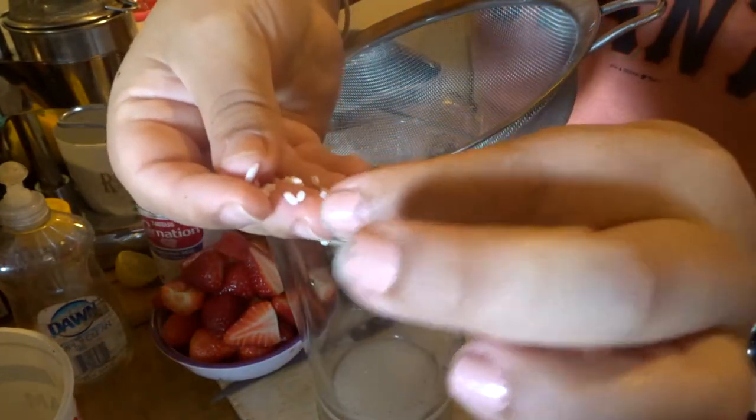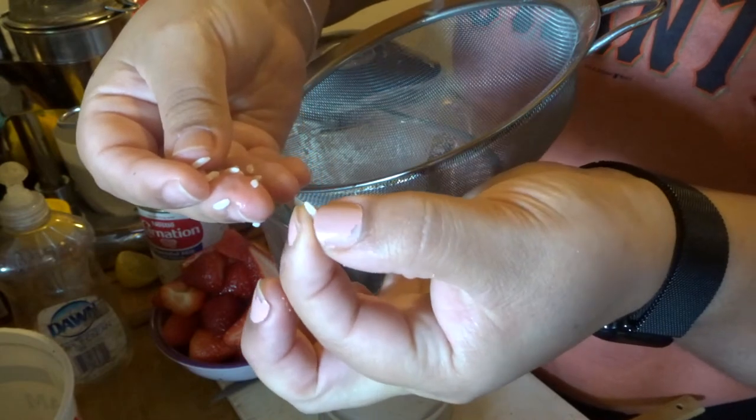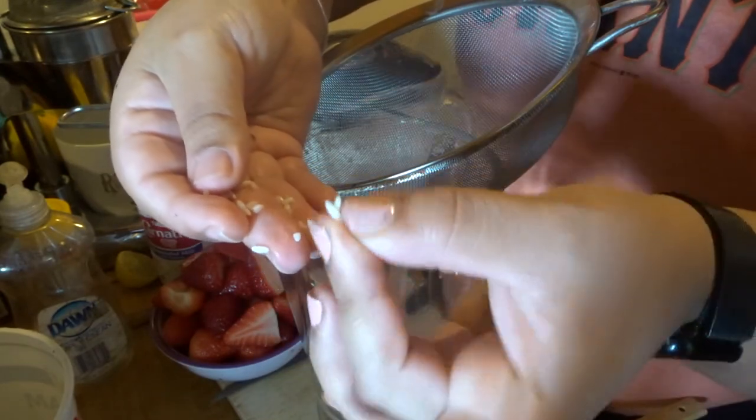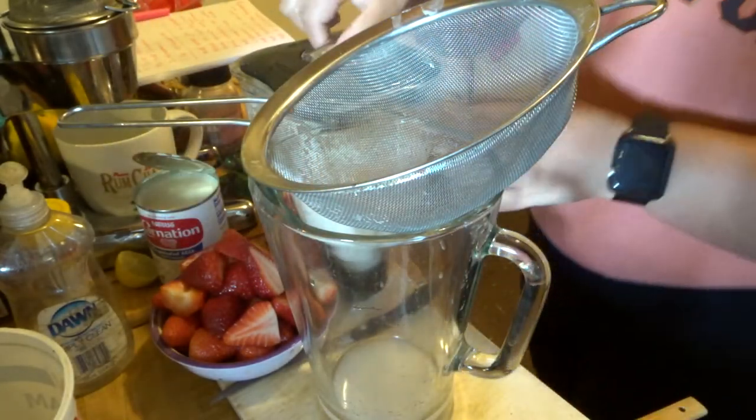The way you can tell your rice is ready — it could be a minimum of four hours — is when you pinch it, your rice just breaks off. That's how you know it's ready to go; very effortless for the rice to break off.